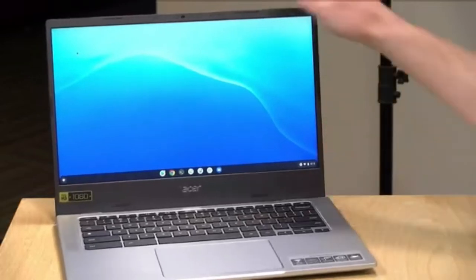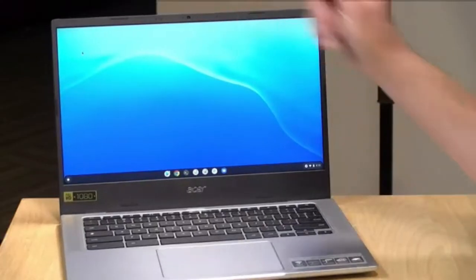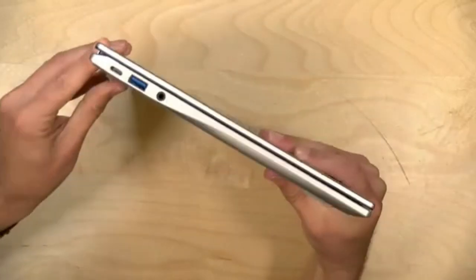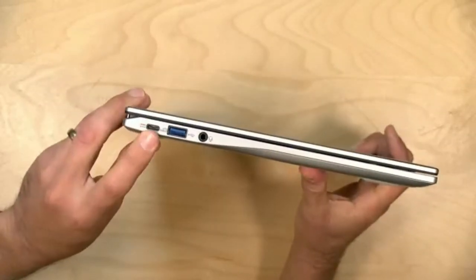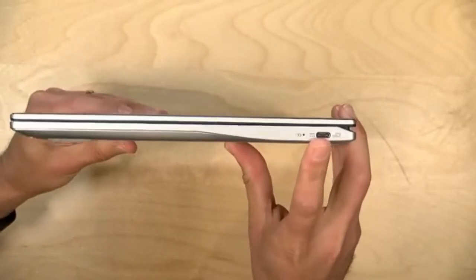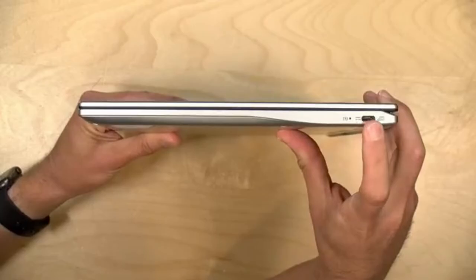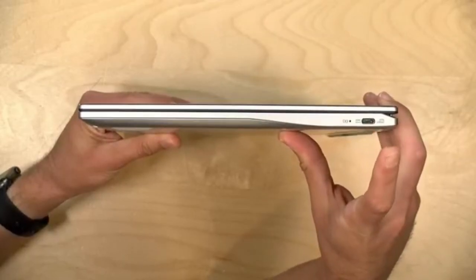The webcam is a 720p webcam — not the best quality, but about what I'd expect from a low-cost Chromebook. It's good enough for Google Meet and Zoom calls. There's no shutter over the lens, so if you want to block it for privacy, you'll need some tape or something to cover it. The machine has two USB Type-C ports — one on the left and one on the right — and both are full-service ports, so you can plug the power cable into either side depending on your needs.